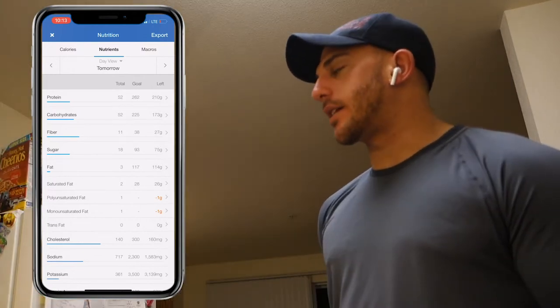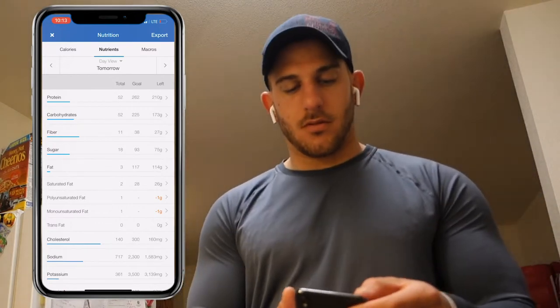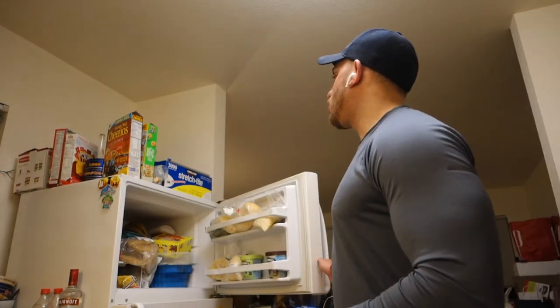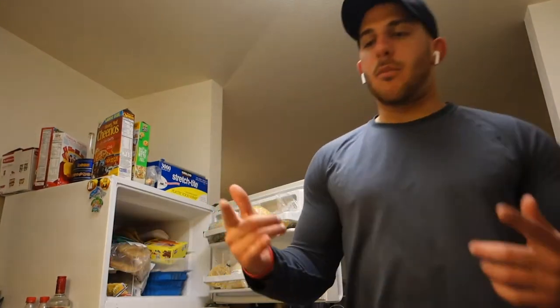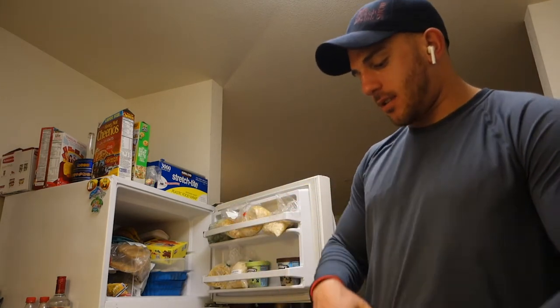It takes five minutes or less to make. And that's how I track — it's pretty simple, not that hard. Once you track, you can figure out where you're at, how much you need to add or subtract from your diet or eating habits, and you can adjust and progress from there. Hopefully that helped you — I'll see you guys next clip.